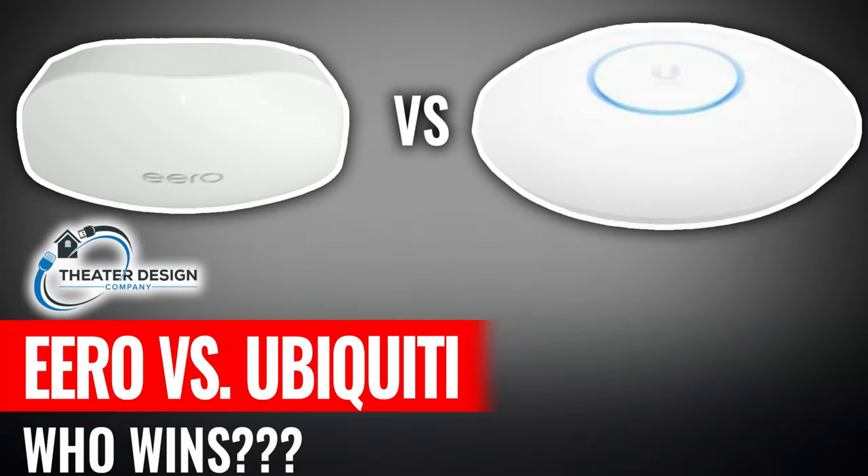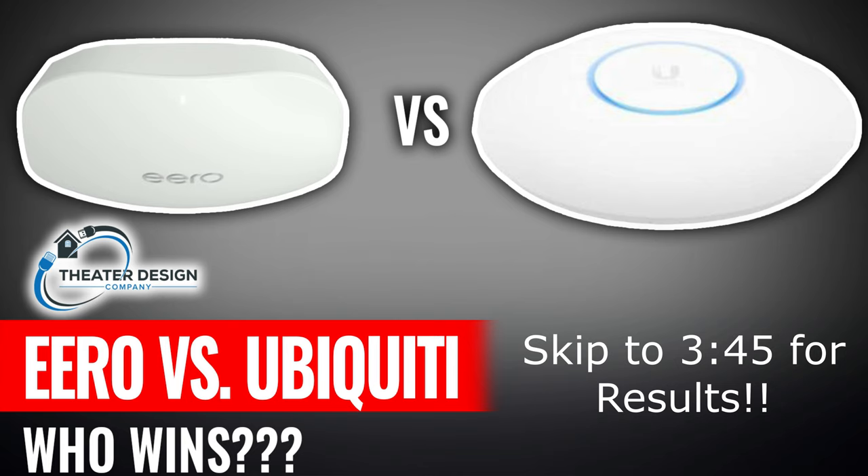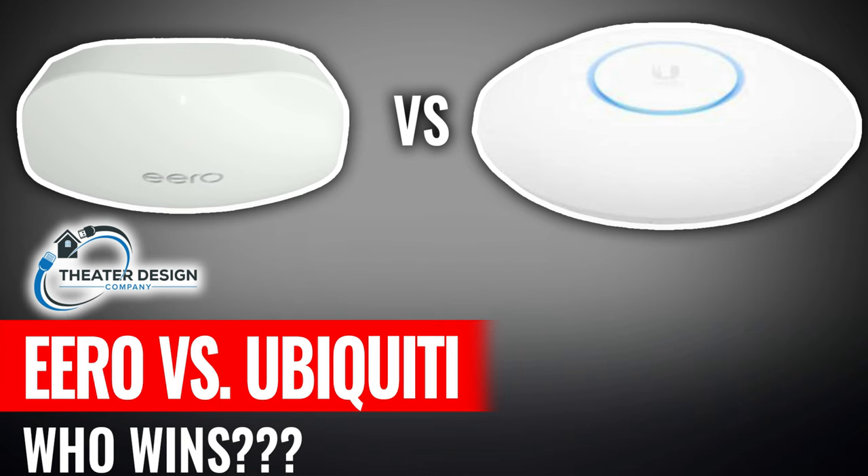Hey there, Tyler from theater design company. Going to do a comparison here between the new Eero POE 6 ceiling mount access point versus what has been our go-to access point for about five years — the Ubiquiti ceiling access point, the AC Pro, and now the UniFi 6. Going to do a real short pros and cons, then talk about our setup, and then do some speed tests. Relatively short video — I think you'd be pretty shocked at the results, especially if you're a Ubiquiti fan.